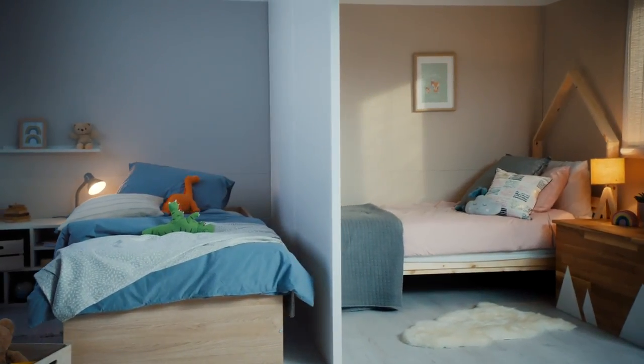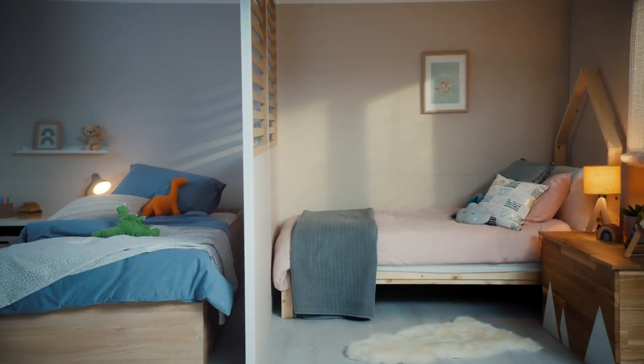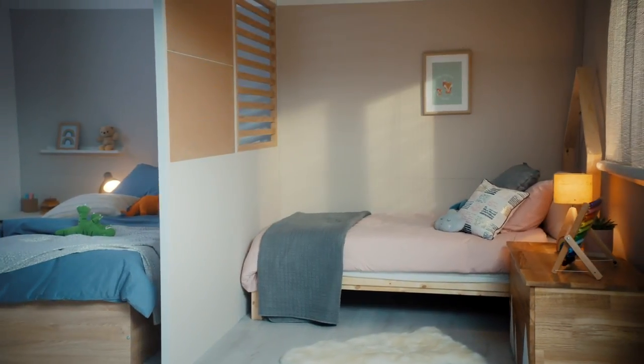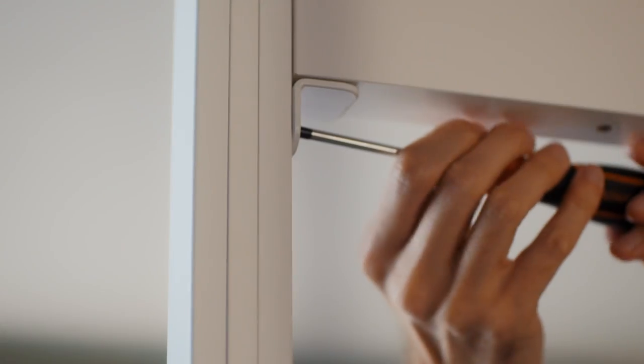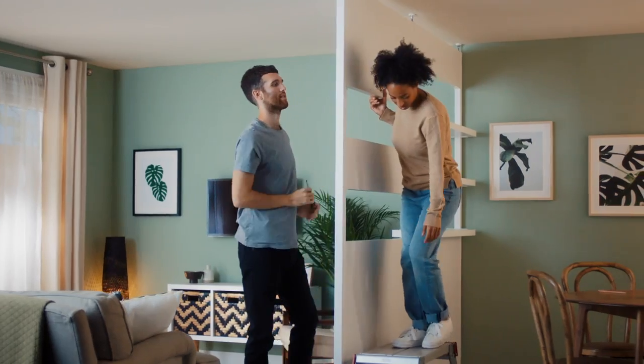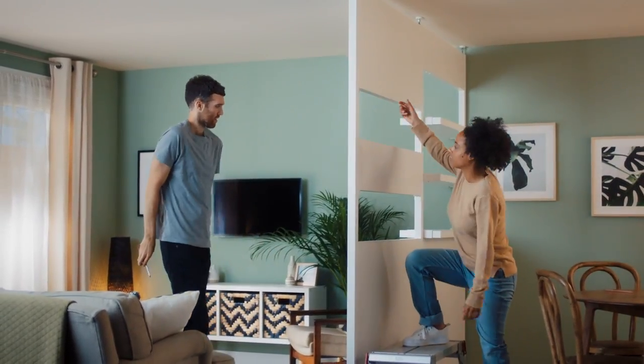You can also cover the gaps with top and side filler panels — watch our how-to video on how to do this. Over time, you can dismantle, move, or adapt the room divider as your needs change. You could also include a shelving or spacer section — watch our how to add shelving or spacer section video guide on how to do this.